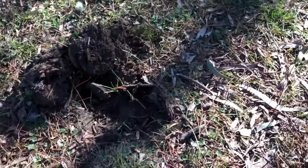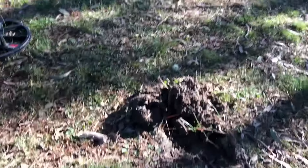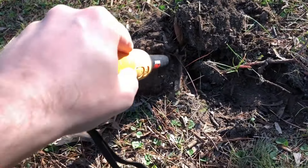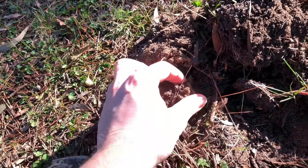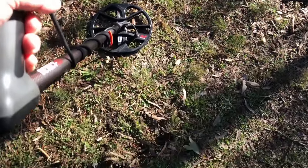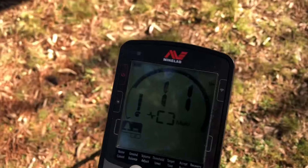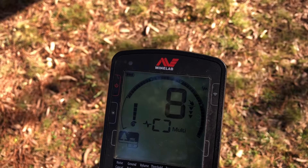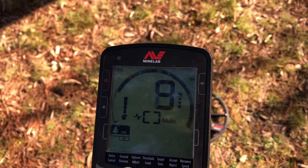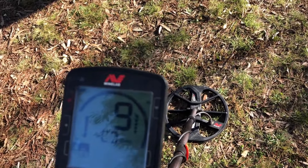I think it might be in the plug. Let me get the pin pointer out. Here we are — another pull tab, find number two. Just feel my plug here — right there — and here it's got another signal. Looks like it could be a five cent piece but it's kind of jumpy as well. I think there's quite a bit of rubbish around here. It looks like I can see some surface finds as well. I do think this park hasn't been hit before.